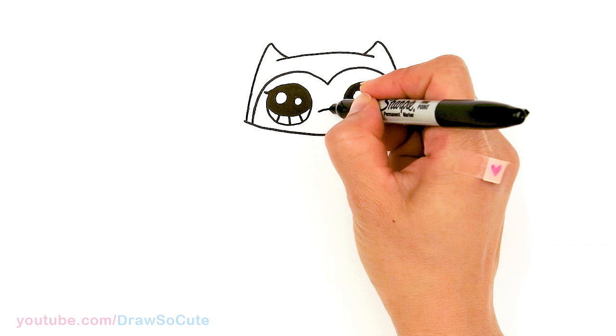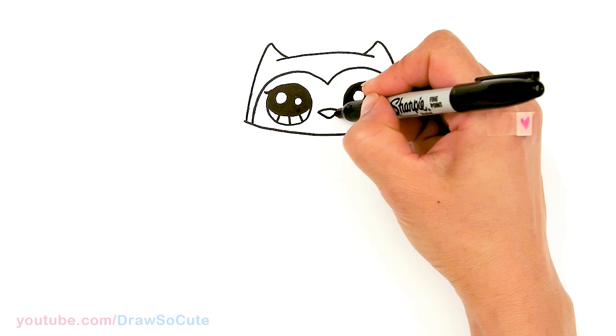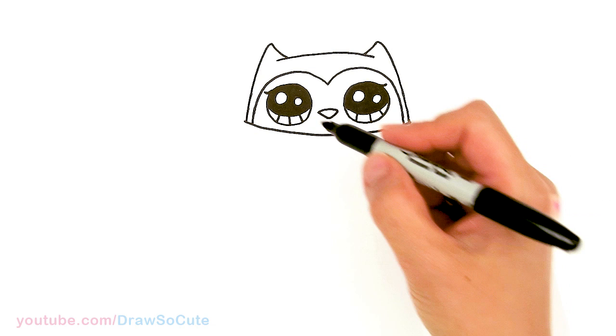And then in between the eyes let's draw the beak — right in between. The curve and we're going to connect it to a V.